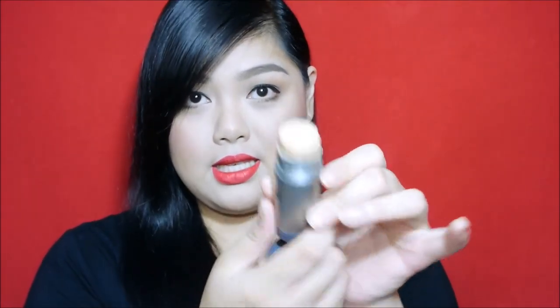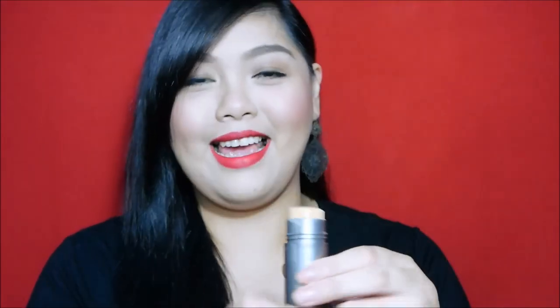It actually looks like this, and you can already see the hole in the middle because it's been used many times. So yeah, it has medium to full coverage — actually full coverage. This Kryolan TV Paint Stick is what's usually used by drag queens in other countries. I used to just watch it on TV, and then we finally got the chance to try it out, me and my sister.